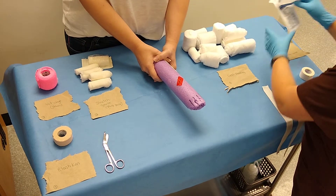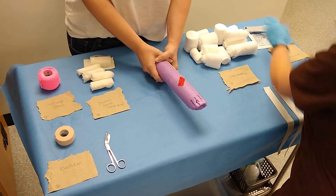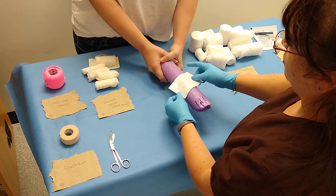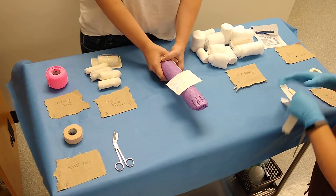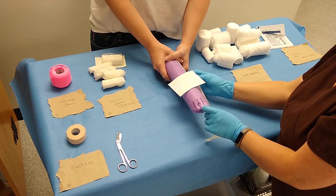If you have a wound on your patient, we're going to go ahead and cover it up so that the bandage material doesn't stick to it. We're going to place our stirrups on.